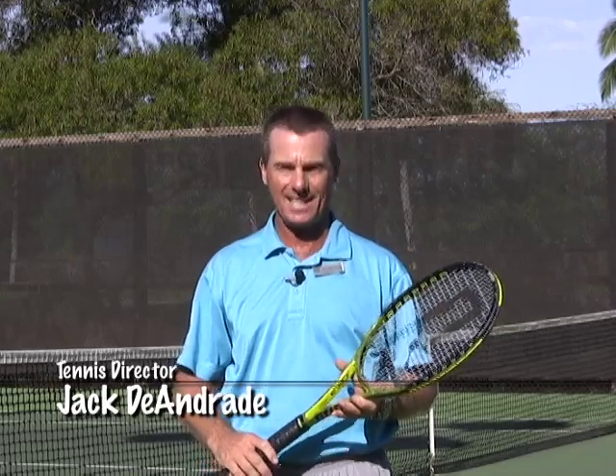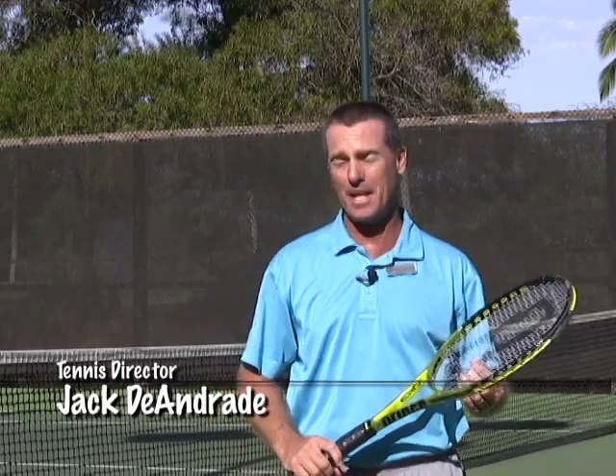My name is Jack DeAndre. I'm the tennis director at the McKenna Tennis Club. Welcome to my club. Today I'm going to be showing you how to coach your child in tennis without brain damaging them or you.